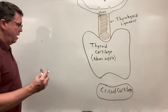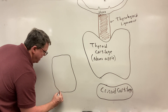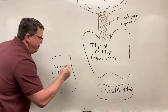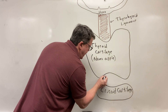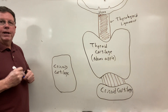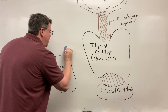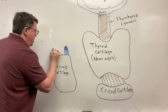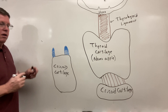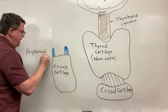For the posterior view, I'm going to draw my cricoid cartilage — you can see a lot more of it on the back than on the front. Then coming off my cricoid cartilage, I actually have another cartilage which is kind of sharp, and this is going to be called my arytenoid cartilage. So this is going to be my arytenoid cartilage right here — A-R-Y-T-H-E-N-O-I-D cartilage.